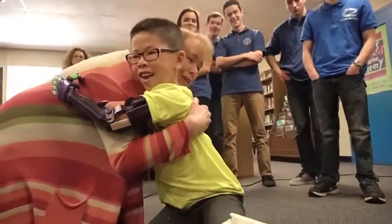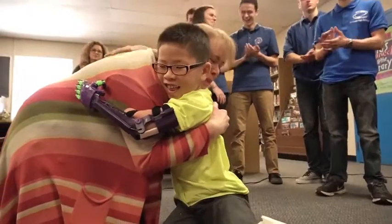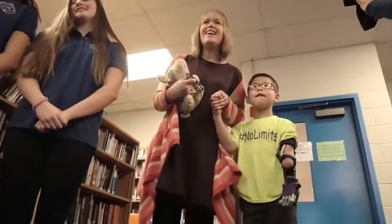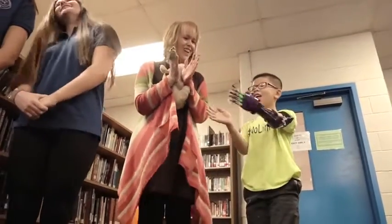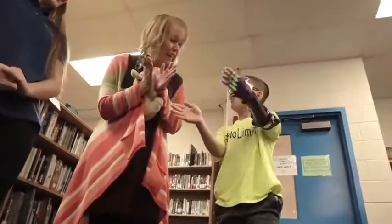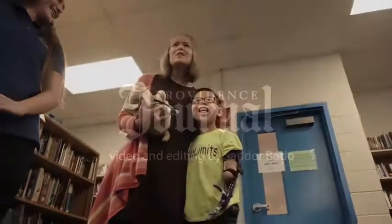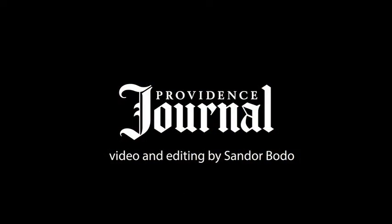Oh, that's so cool! So thank you everybody for being here. Thank you, engineering students. Let's have one more round of applause for all those kids here. Good job, Holly. Nice job. I love it. That's just so amazing.